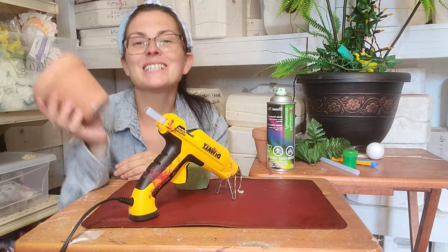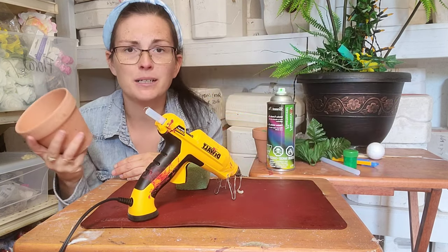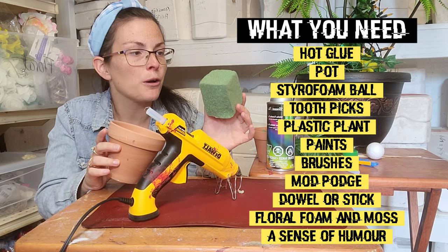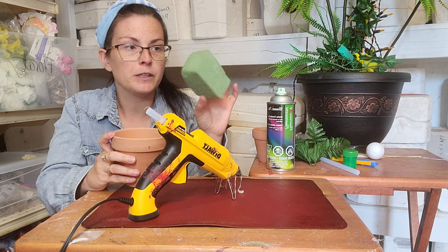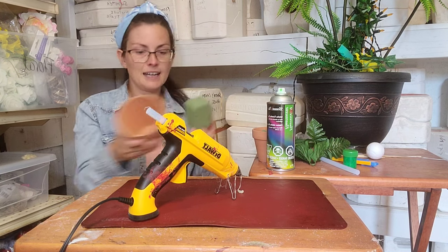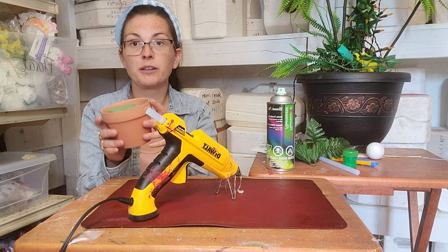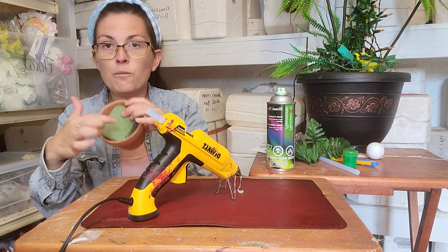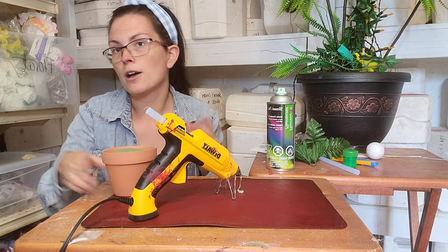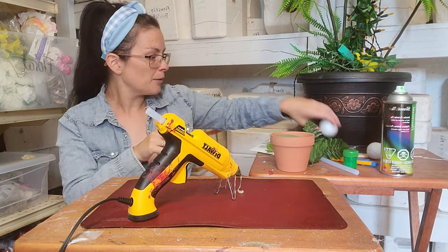First thing we're going to do is take a clay flower pot — or any type, it could be a little plastic pot, whatever you have laying around or can grab at the dollar store. We're going to take some floral foam; it doesn't matter if it's wet or dry foam. You can get these at the dollar store as well. Take that and stick it inside. I already got one wedged in here. Don't worry about there being spaces — this is just to keep your man-eating plant in place. We're going to fill this with moss or stone, whatever you want.